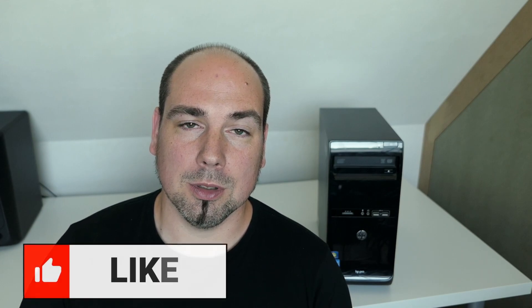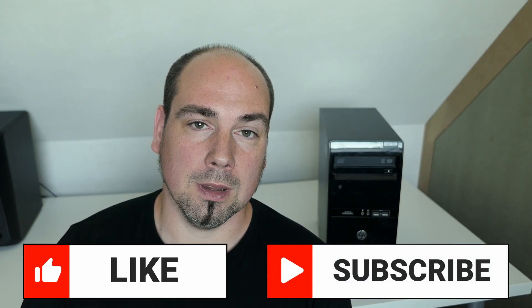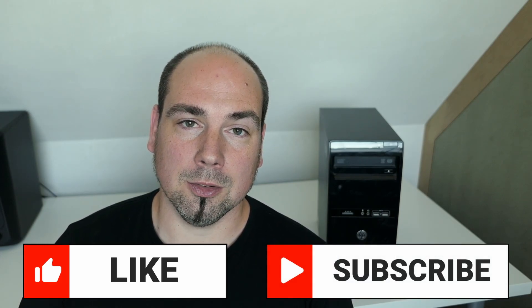Thanks a lot for watching. I really hope you enjoyed the video, and if you did, please put a thumbs up. If you like this and similar content, don't hesitate to subscribe to my channel for more of the same. Thanks again, and I really hope to see you back here soon.